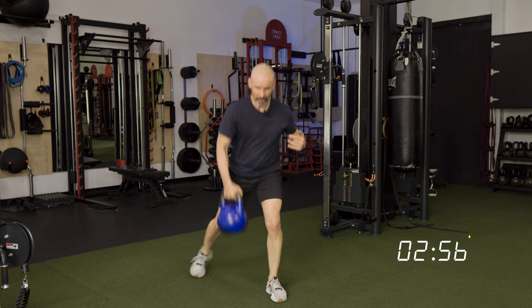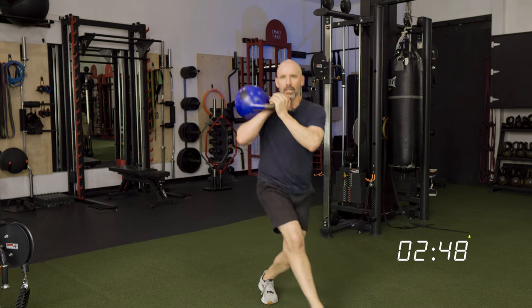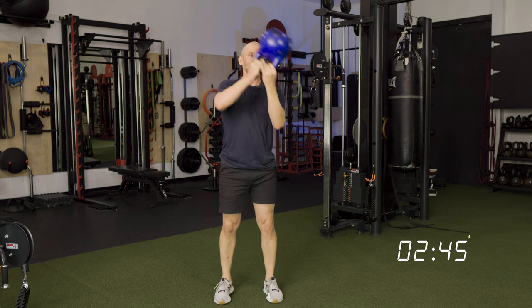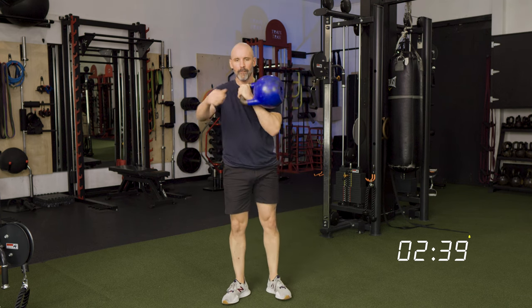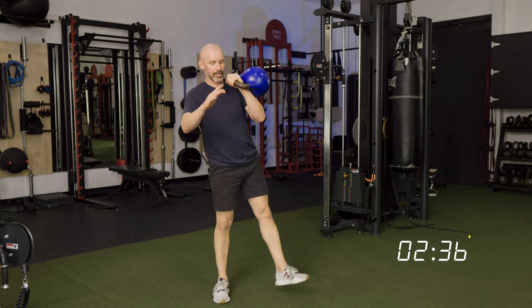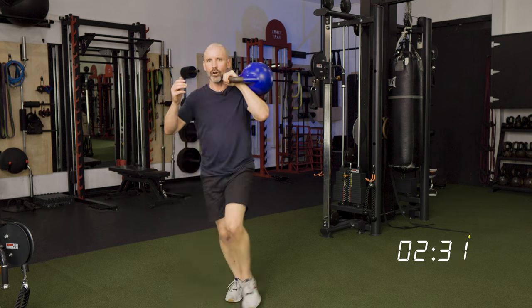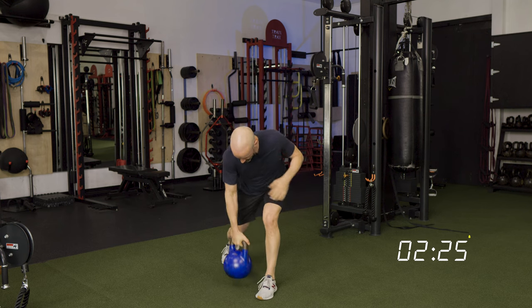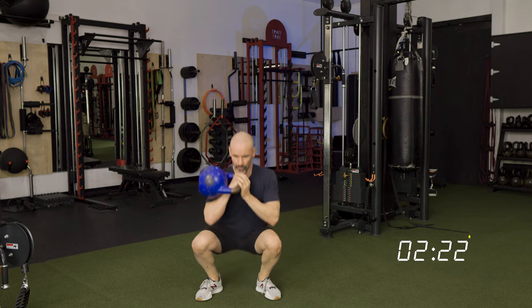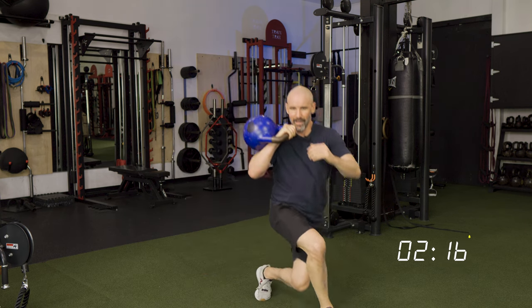Alright, three, two, one — just take your time with this. Pull, pop up, drop, step back same side, step forward, come to neutral, extend, cast it out, loop it around, up to the other side, step back and continue. Lots of squats in this one, so take your time, breathe through it — no reason to rush.